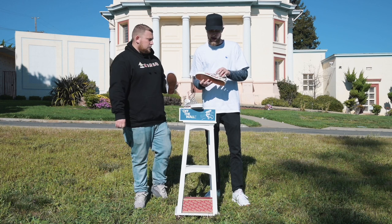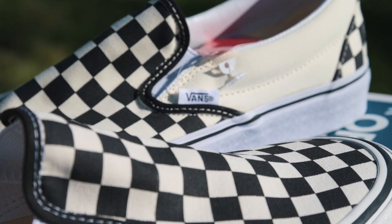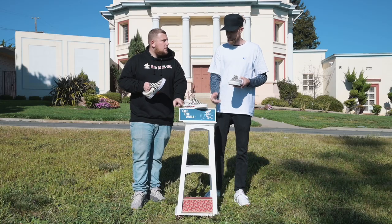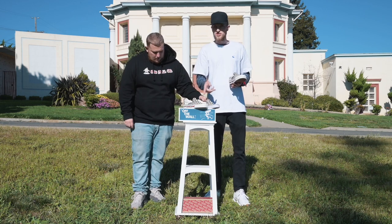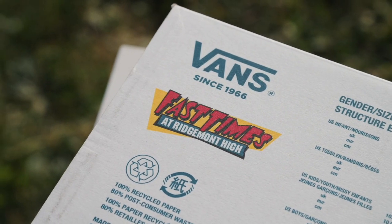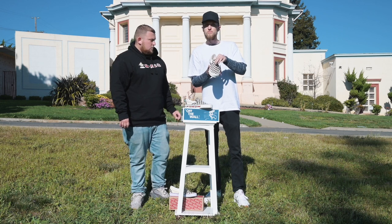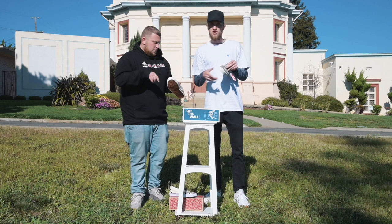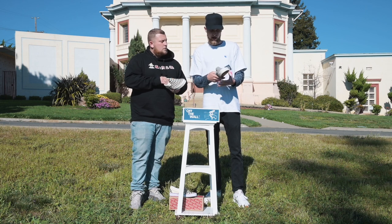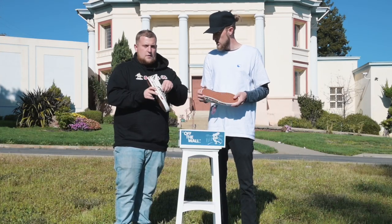Also, the Vans tag has blue type as opposed to black type on the Fast Times version. Obviously there's the Fast Times branding on the midsole as well. The box is also different — it's a blue box, the one Spicoli gets his Vans in during the film, as opposed to the standard Vans red box. The canvas on the original pairs is thicker than what you get at the Vans store. And the insole — it's got an ultra kush sock liner, though it looks different from the ultra kush you get at the store.